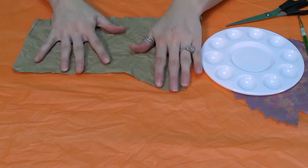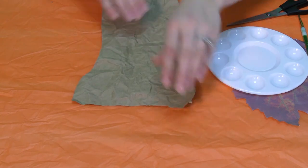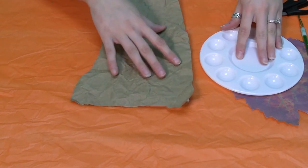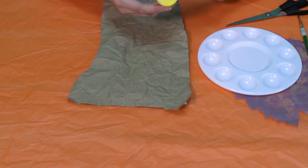And here's my cave wall. I'm going to try to flatten it out the best I can, even though I crumpled it. And what I'm going to work on first is my different colors of paint.